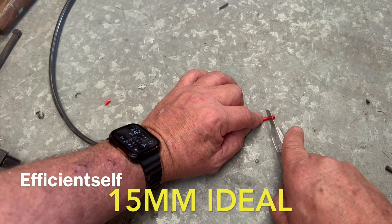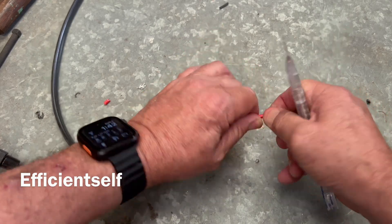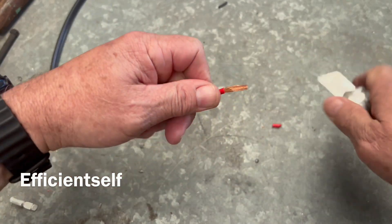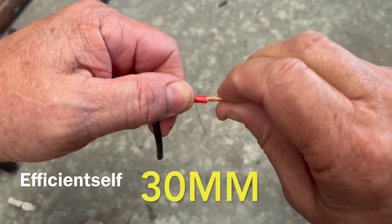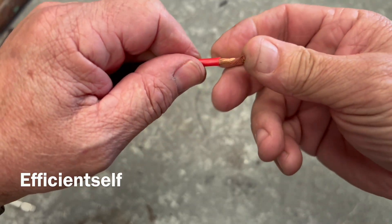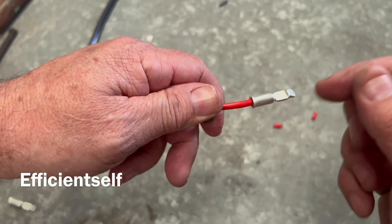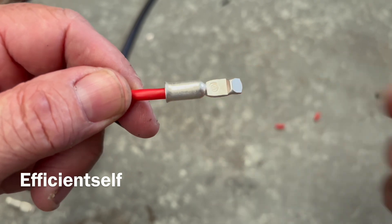You've got to strip about 10 millimetres of the cable — take the insulation off the end. Be careful you don't nick the wires. Generally with six mil cable, I like to go about 20 millimetres of exposed conductor. I do this because I like to double the end over — it gives it more bite when you squish the terminal onto the cable. So I've doubled it over and now I put the lug on there.